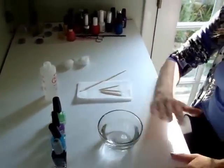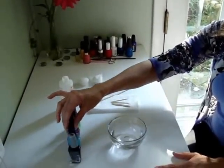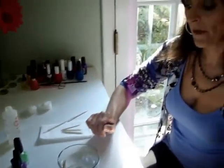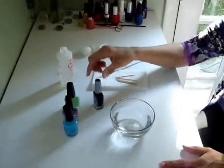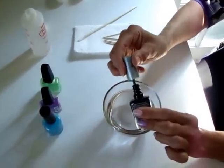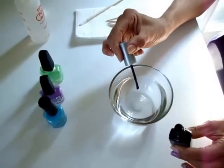Start by having your nails polished your base color. Shake up all your design colors and remove the caps so you can get to them easily. We're going to start by adding drops of polish into the bowl of water. Load your brush really well so it'll drip off.